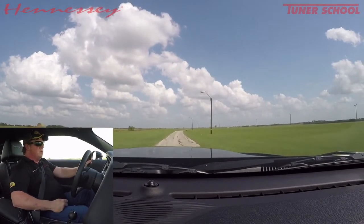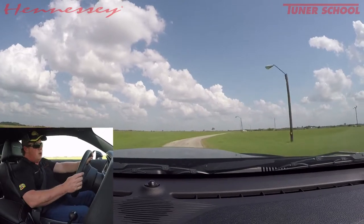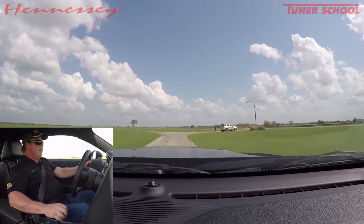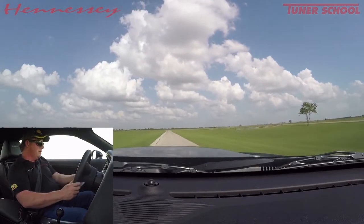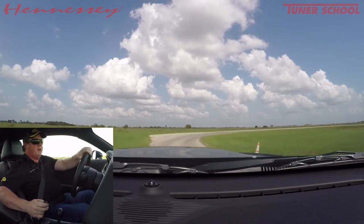We'll do a standing start — nothing too crazy, no big nasty burnouts or super hard launches. This is a client's car, so I need to put a few test miles on it before we ship it off so he can have some fun with it. I'll do the dumps open again — I like that better.